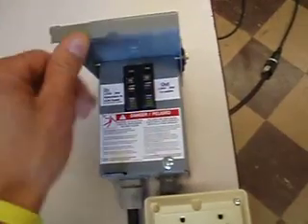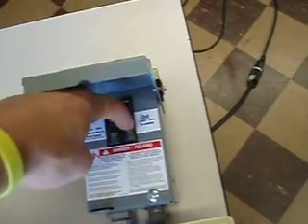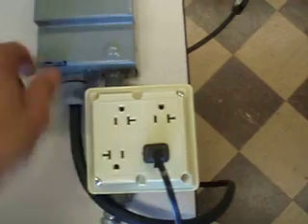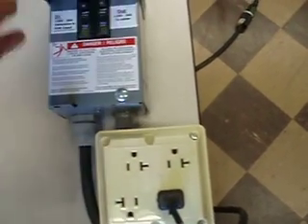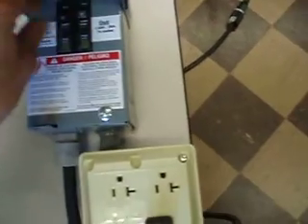On the far right side of your system is an in and an out. Out would be down to your plug-in panel. In is this plug-in here that's going to plug into a generator. So I'll flip them both on.